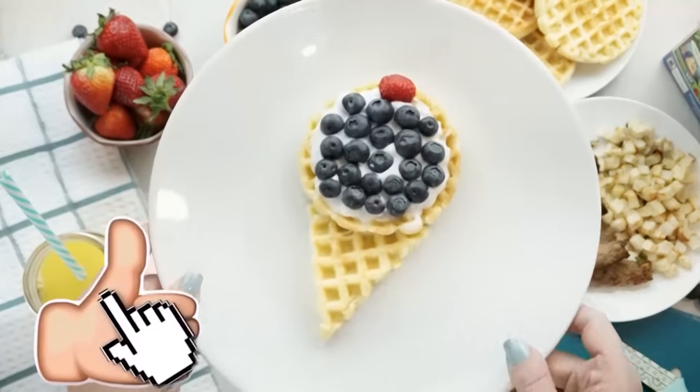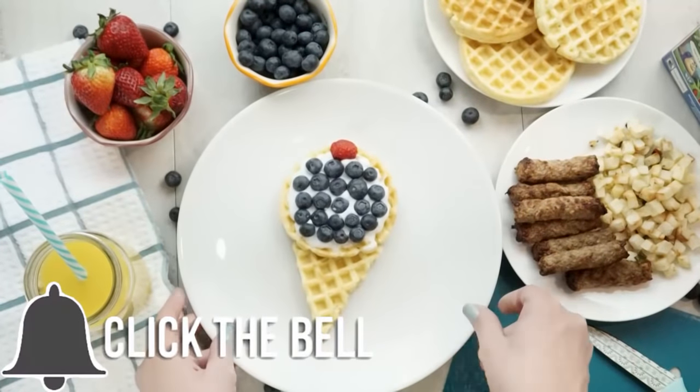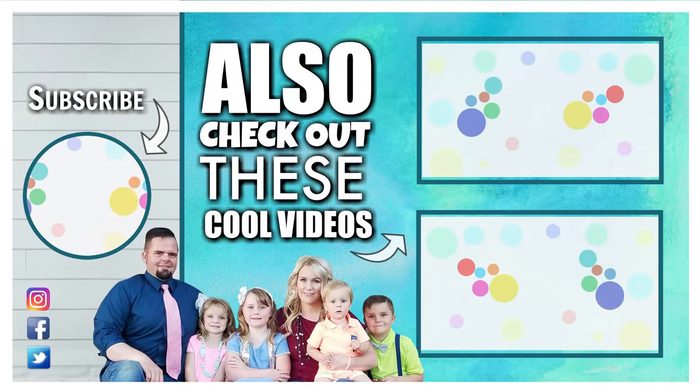If you enjoyed this video, please give it a big thumbs up, and I would love it if you would subscribe if you're not already. And don't forget to go check out Kimmy's video. Bye!